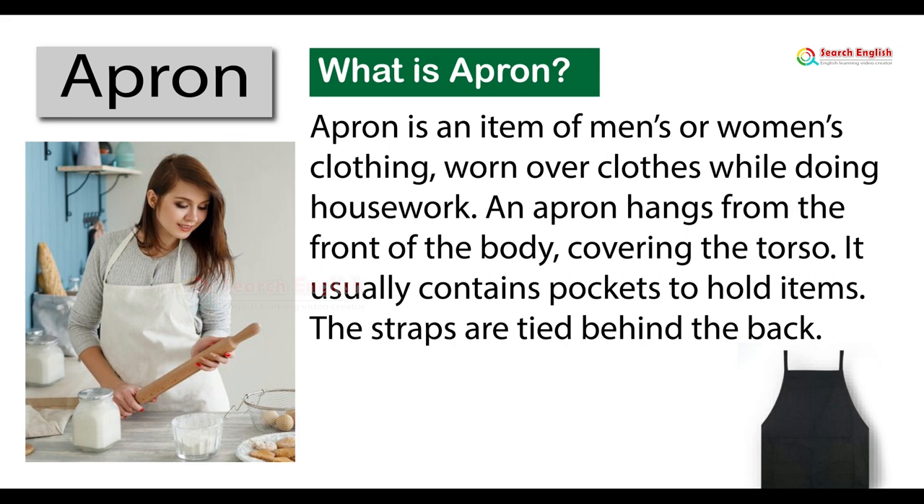An apron hangs from the front of the body, covering the torso. It usually contains pockets to hold items. The straps are tied behind the back.